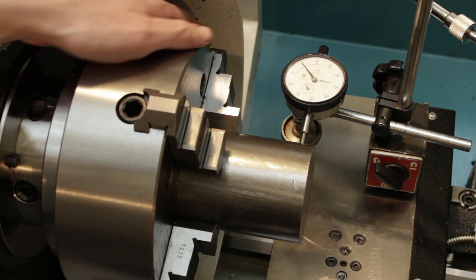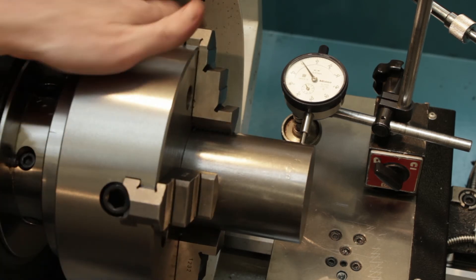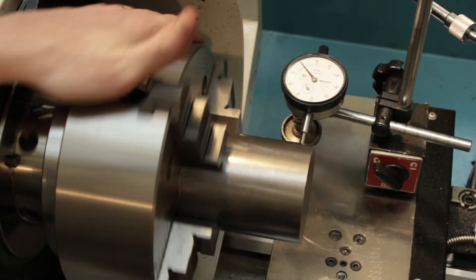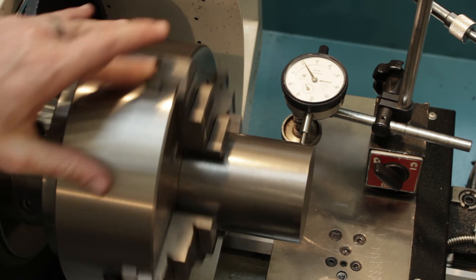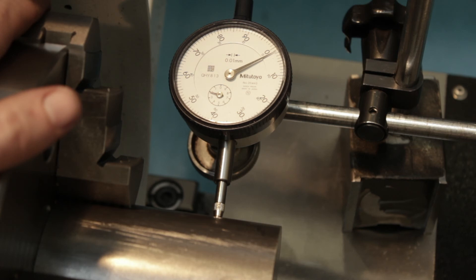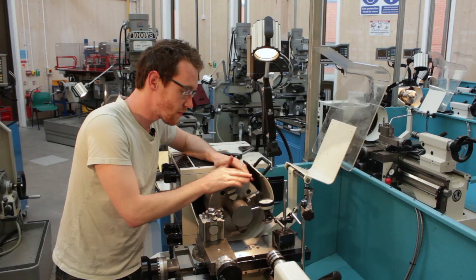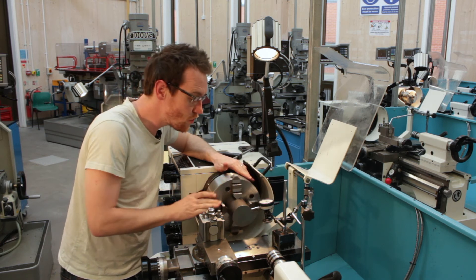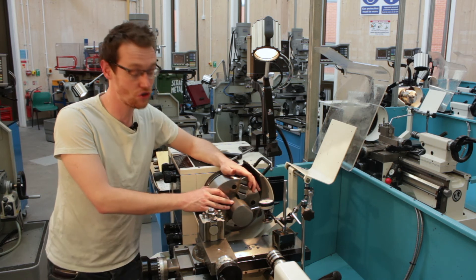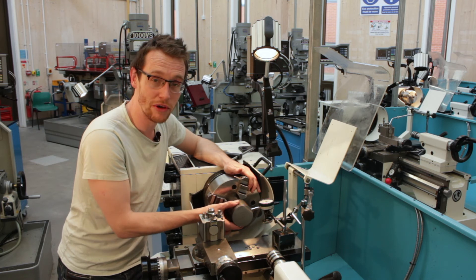The final part of the job, once we've got it within a small range, is to try and make the final corrections just by tightening so we've got a strong grip on the workpiece. We've got it within about two hundredths, which isn't too bad considering that this isn't a piece of machined material — it hasn't been ground, it's just stock form. So the surface imperfections, plus it's not going to be a hundred percent in round.